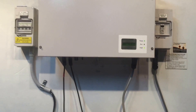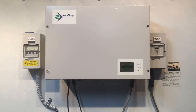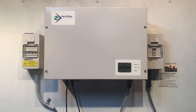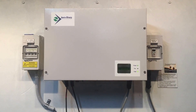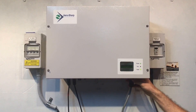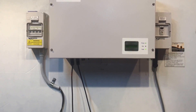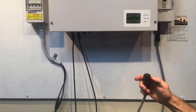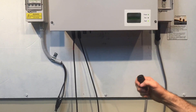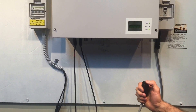If all of that is on and you've got power from the grid — no blackout or anything like that — then you're going to need to get an electrician out. I'd recommend a solar-accredited electrician. The first thing they'll want to do is unplug the AC plug and check that there is 240 volts across the plug.